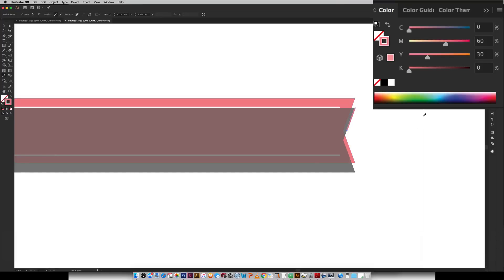And since this is going to behave like a shadow, we want it to be darker than our pink. So I'm just going to change the K value — which stands for black — up to 50%.